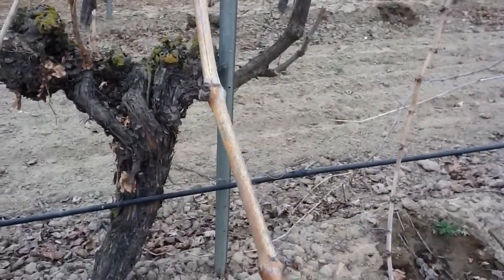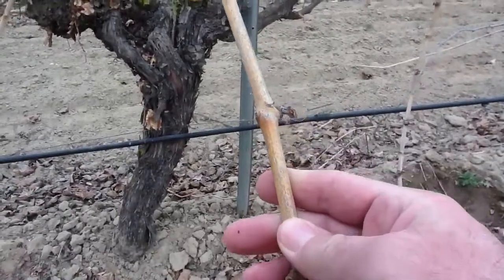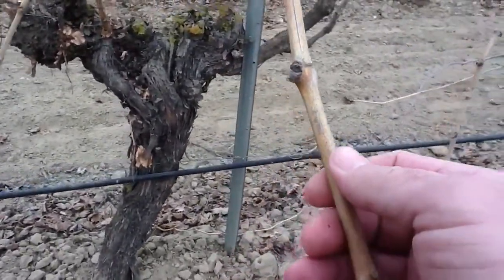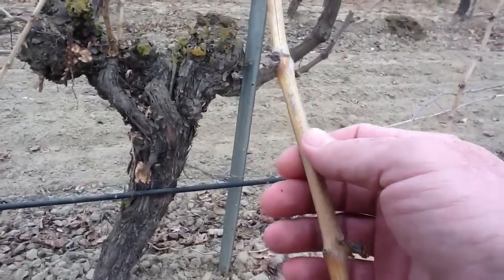One thing I'm seeing on this vine in particular — these canes — the internode spacing looks quite good. The diameter of the cane looks good. This is a little bit far, but not out of hand.